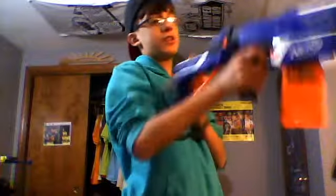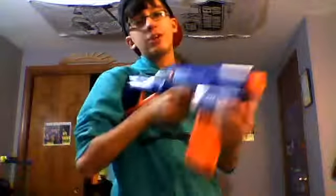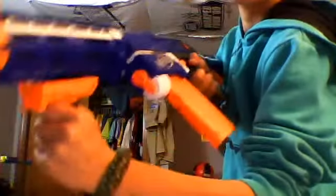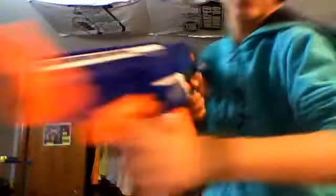And it has a detachable stock, which is a very comfortable stock — very comfortable. And you can put the stock back on, just like in the last video — snap it in there, snap it closed.